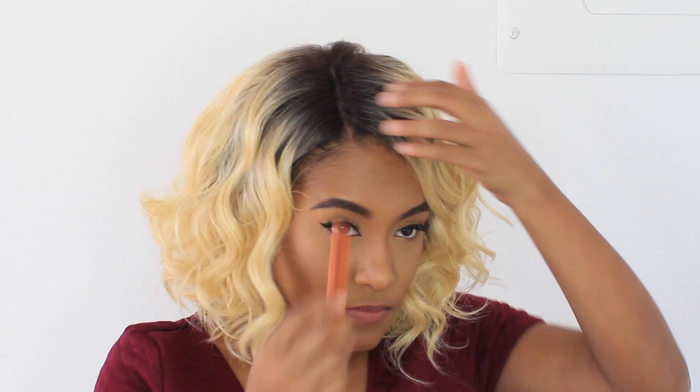Then I'm using my hair toothbrush, my gel, and a rat-tail comb to smooth out my edges and create more of a natural hairline and part.